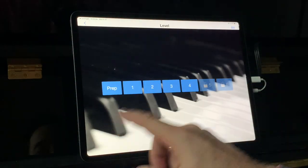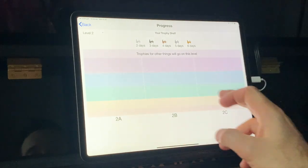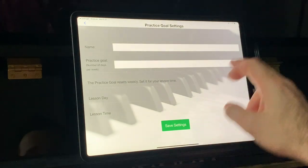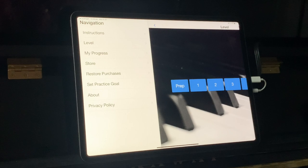You've got heaps of levels to choose from. You can unlock higher levels as you go, so you can track your progress. You've also got the opportunity to set practice goals, which can be great for students. I really think there's heaps of potential in this app, and it really does test those skills that students need — that ability to not be reading what they're playing, but reading at least one bar ahead.